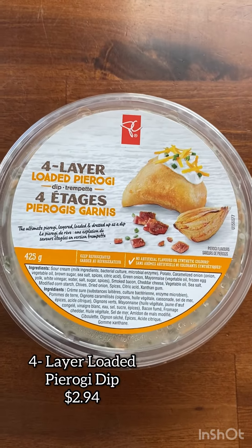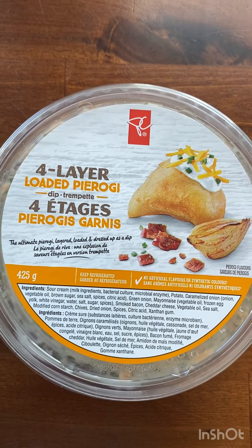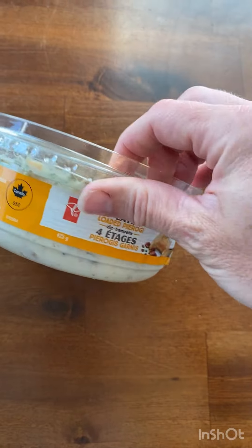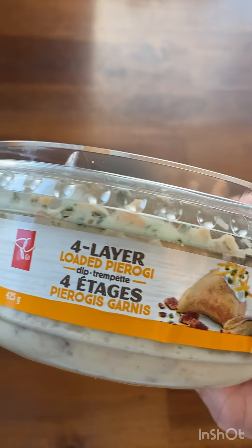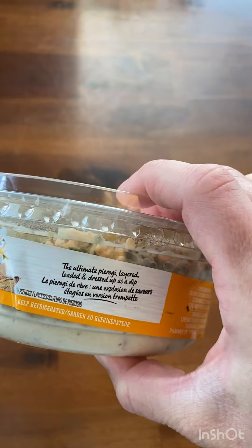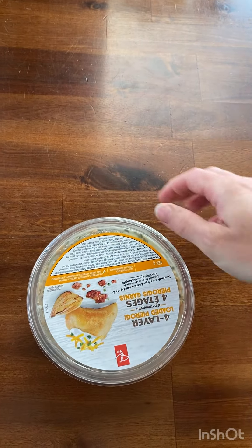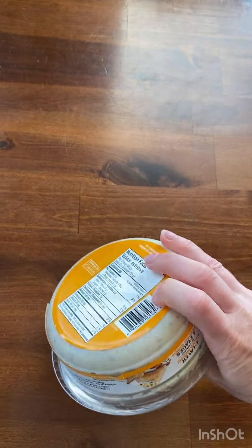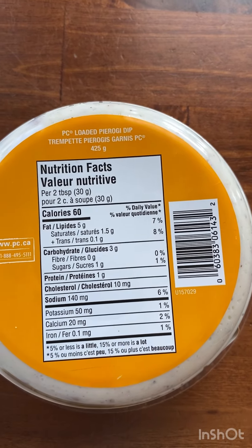Here is the 4-Layer Loaded Pierogi Dip. It costs $2.94. We were really looking forward to this one as we are big pierogi fans in our family, so we were really hoping it would be great. In this dip there is cheddar cheese, sour cream, green onion, potato, bacon, and caramelized onion. For 2 tablespoons of the dip, it is 60 calories.